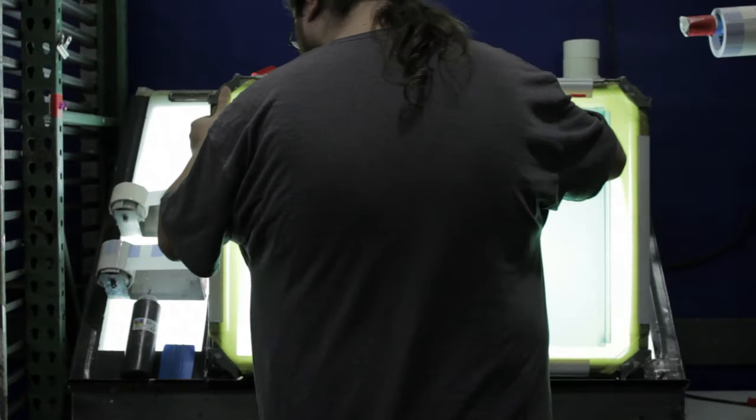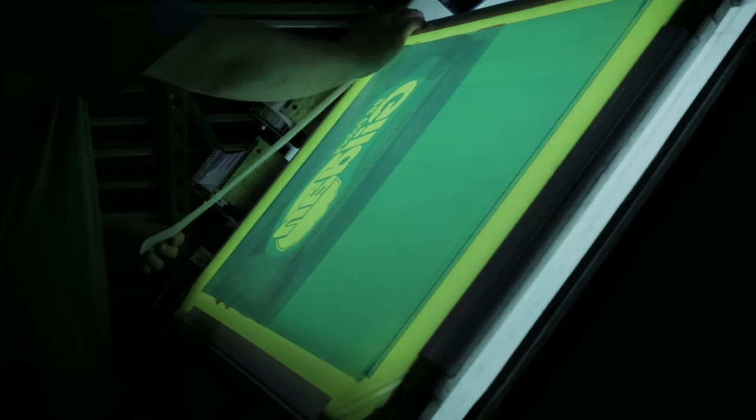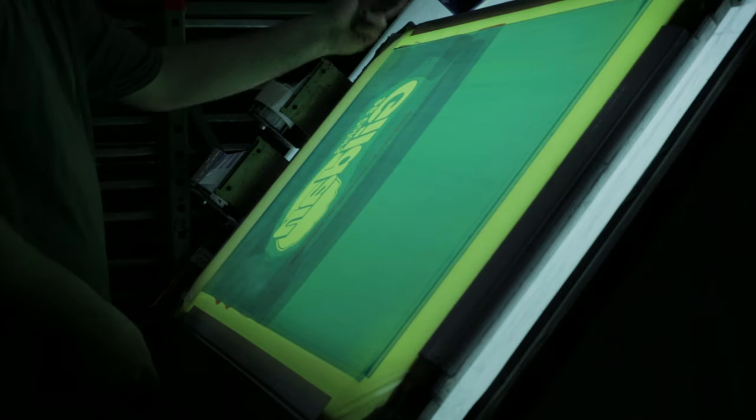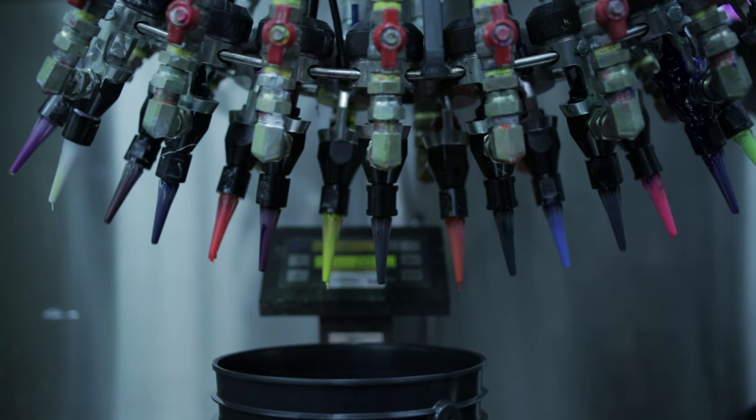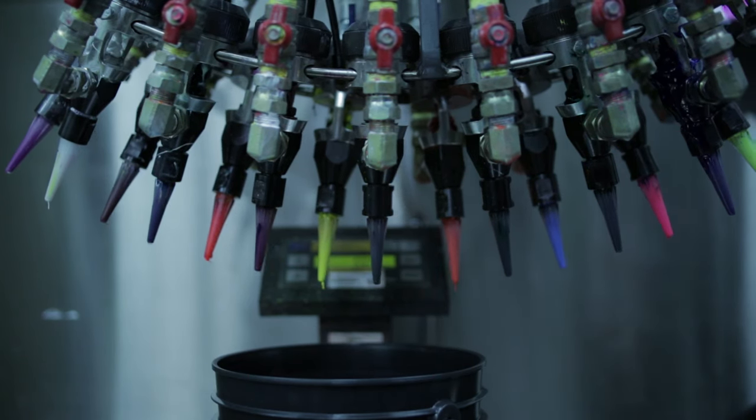You're almost ready to start printing. You'll want to tape off the screen and frame to prevent any unwanted ink from leaking. Remember to keep in mind what kind of inks you are working with and what kind of processes you will be adding to your garments.